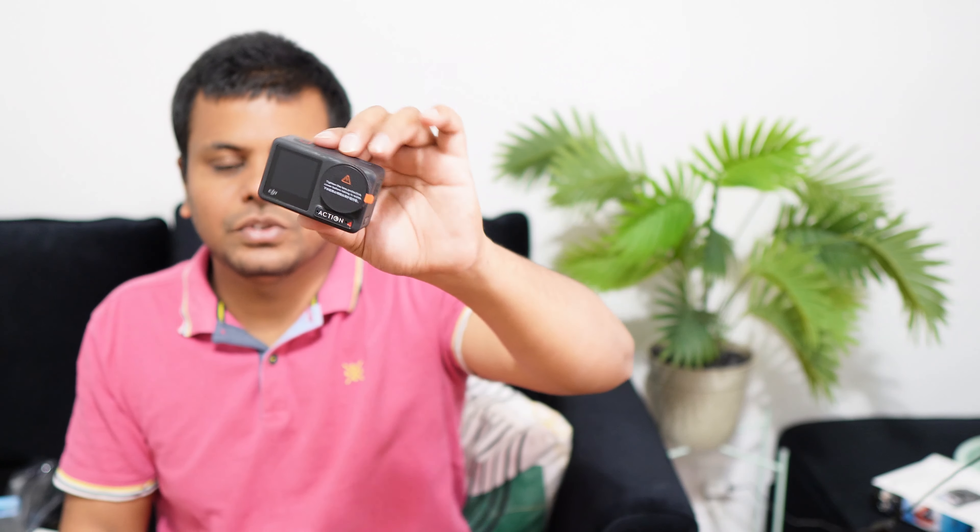I will show you how to protect the camera. This is the first time I am going to show you all the important things. This is the GoPro Osma Action Board — this is the action board.